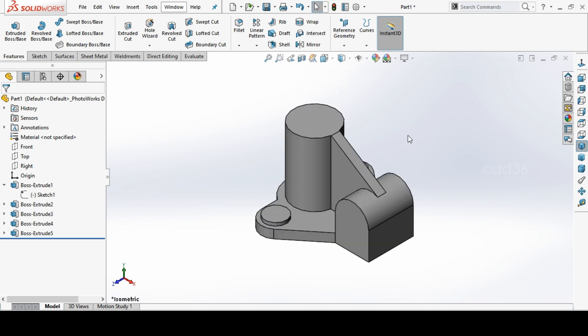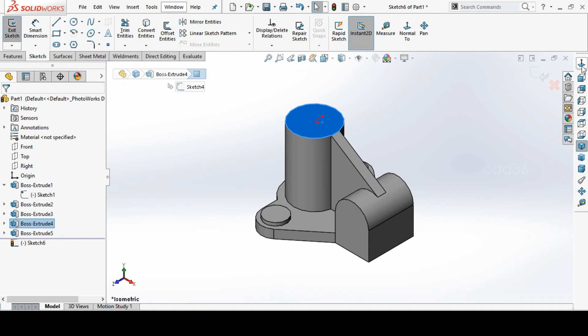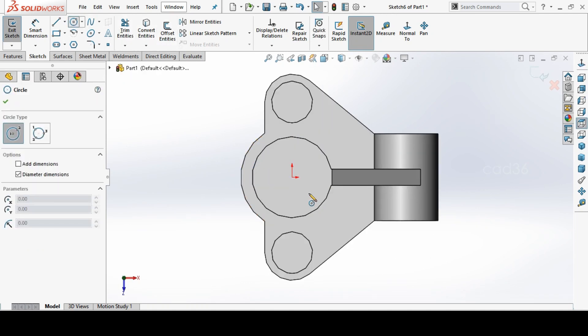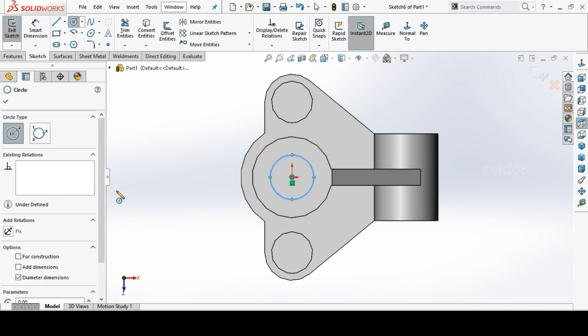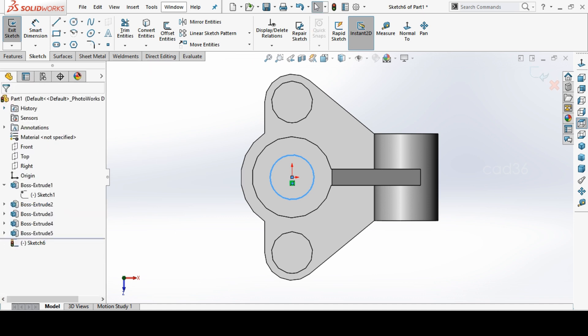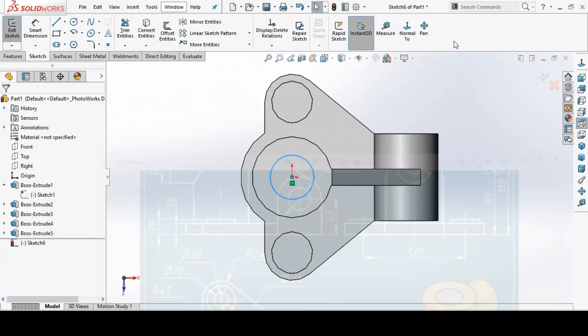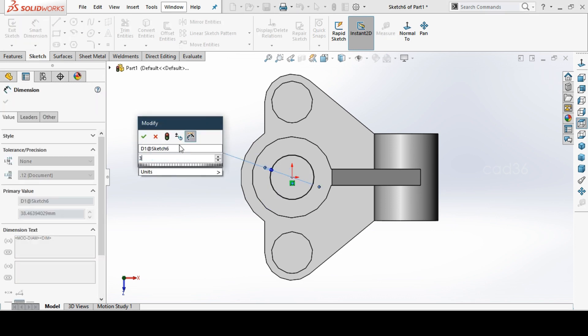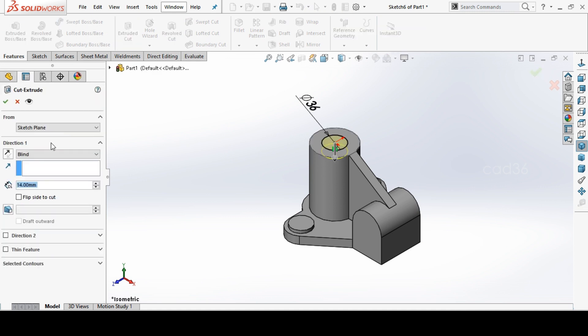The rib is perfectly matched. Make a sketch there — we need a through hole. Make a circle and set the hole diameter to 36mm. Then use Extrude Cut to cut through.